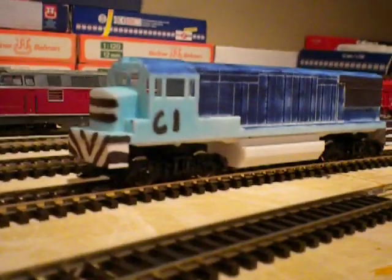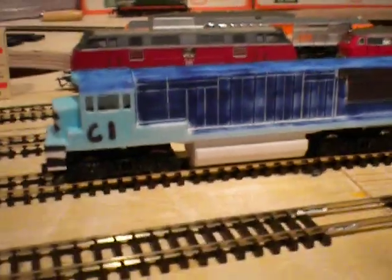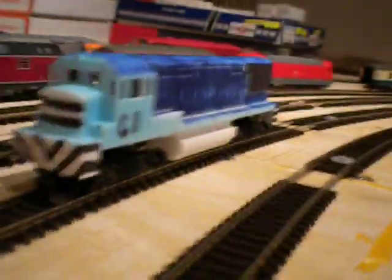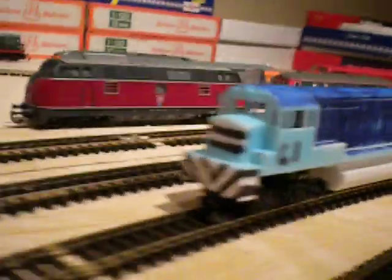Alrighty gang, there is the whole locomotive — well, a rough version of it — painted in some ridiculous colors with magic marker, just so it stands out from its surroundings a little bit.